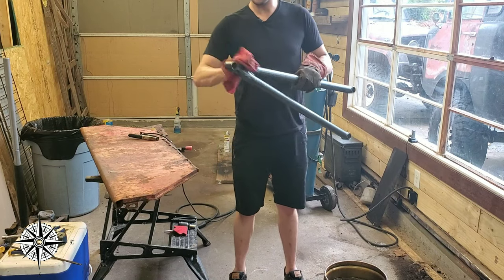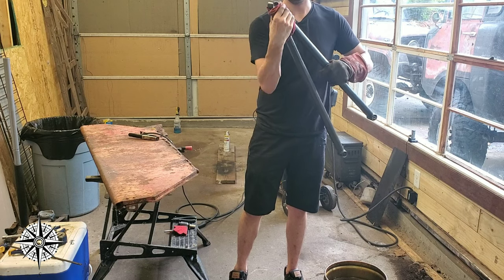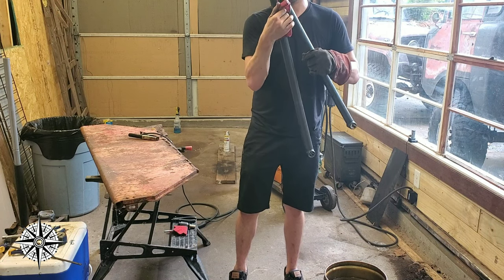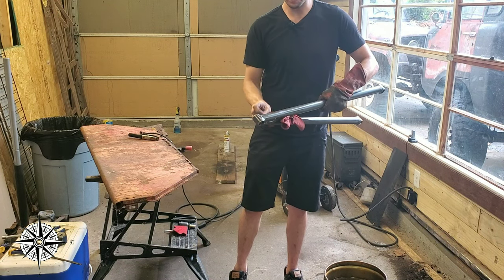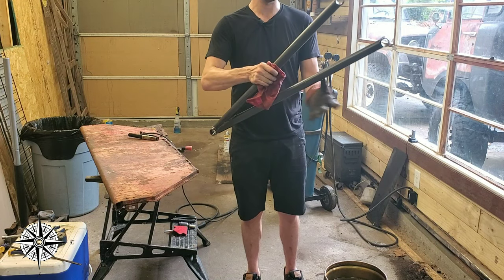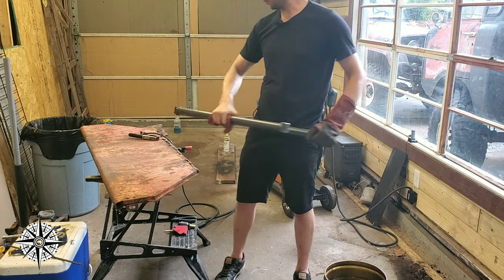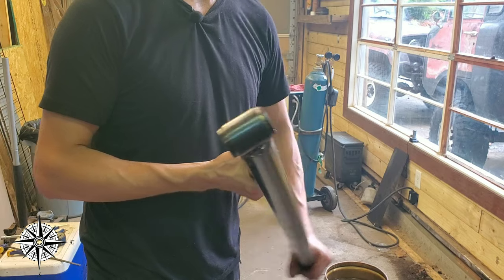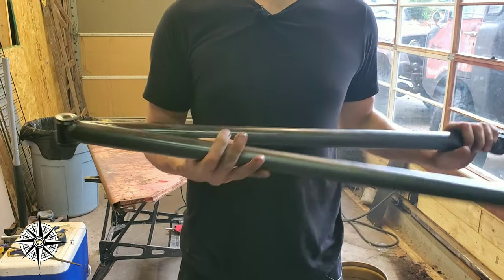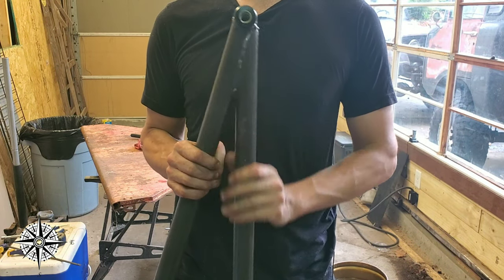And there we have it, all finished up. This is the front portion, and then of course you have the rear portion — there will be a bar that goes between the two just to create a little extra strength, but it's already super strong. You obviously wouldn't want to put it together like this, but the welded joint is not gonna go anywhere, and once you put a lick of paint on it'll look all pretty and be ready to go.